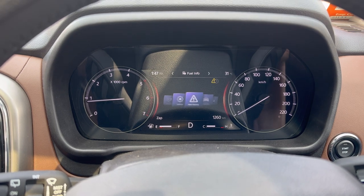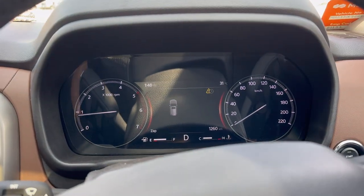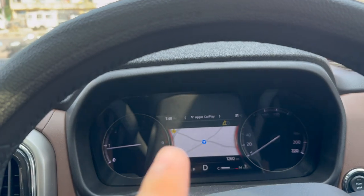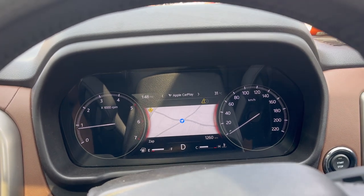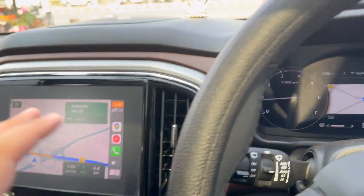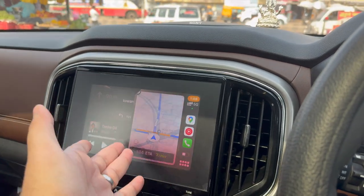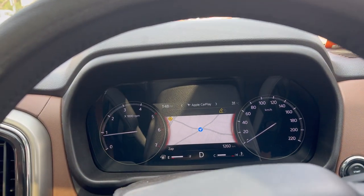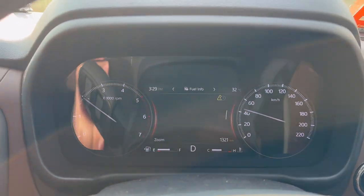One thing to note about navigation: if you use Google Maps, it does not display on the infotainment screen — it only shows Apple Maps. Even after a software update to the newest version, Google Maps still won't appear here. You need Android Auto for Google Maps to show on the main screen. If you're on CarPlay, the map will not come through and you'll have to rely on the secondary screen. Other than that, the experience is seamless.